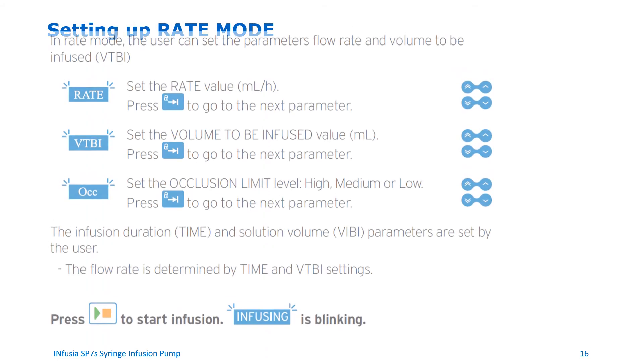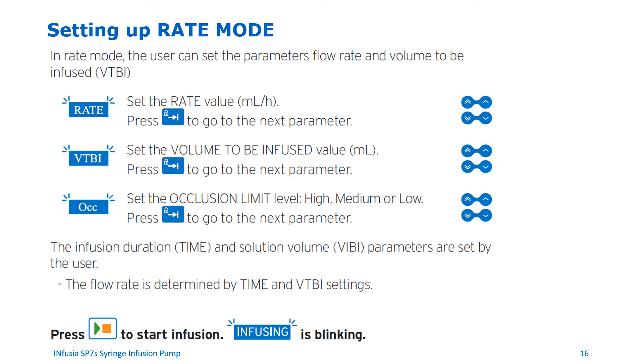Setting up rate mode. To set up rate mode, follow these steps. Set the rate value in mls per hour, then press the switch key to go to the next parameter. Set the volume to be infused value in mls, then press the switch key to go to the next parameter. Set the occlusion limit level to high, medium, or low, then press the switch key to go to the next parameter. You can set the infusion duration time and solution volume VTBI parameters, and the flow rate is determined from these parameters. Press the start key to start the infusion. The infusion indicator lights up and the word infusing will start blinking on the screen.